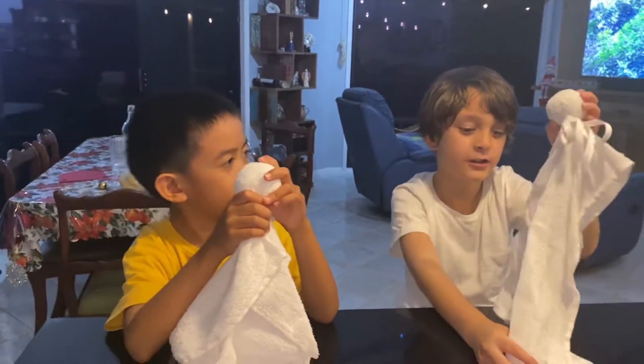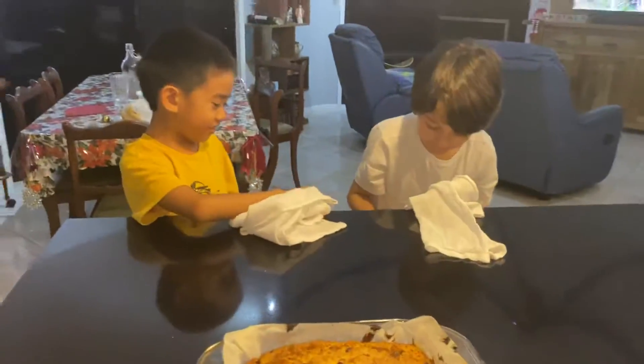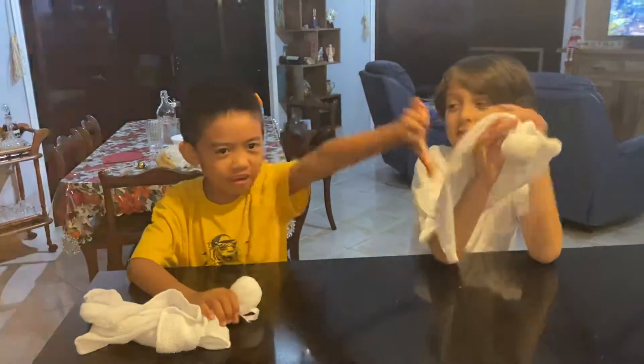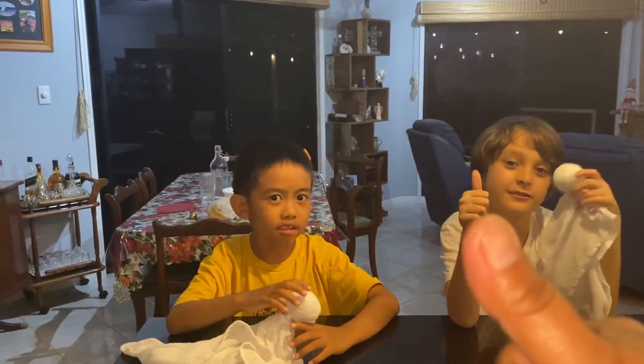Thank you for watching! Don't forget to subscribe if you haven't. Thumbs up, bye bye!